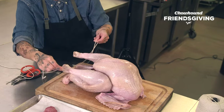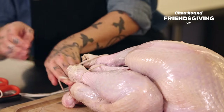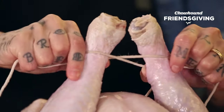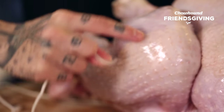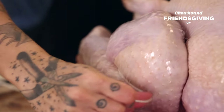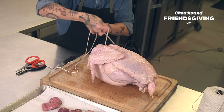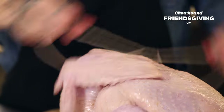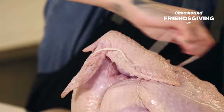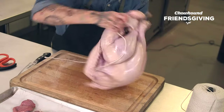Come around — you see that both of your drumsticks — and you're gonna do a figure of eight. You can see it — crisscross the legs over each other. Now you're gonna go in between where the thigh and the drumstick are. Up and over above the wing. Then you're gonna flip the bird — double butcher knot again — nice and tight. Then you're gonna travel down towards the base, towards the butt right here.